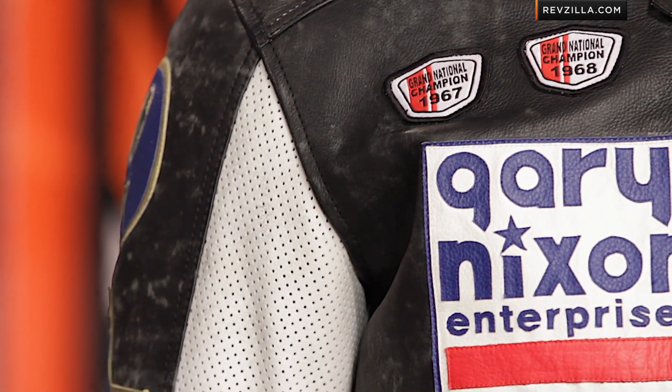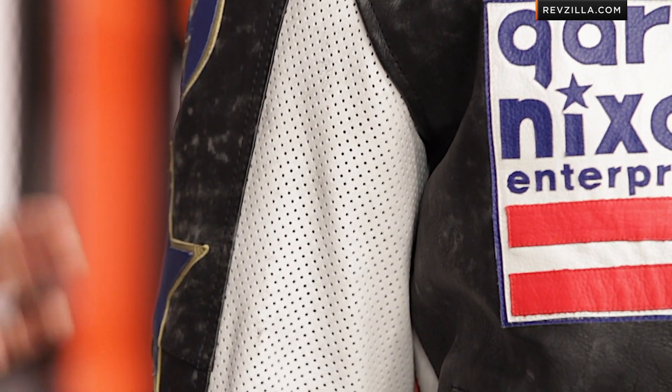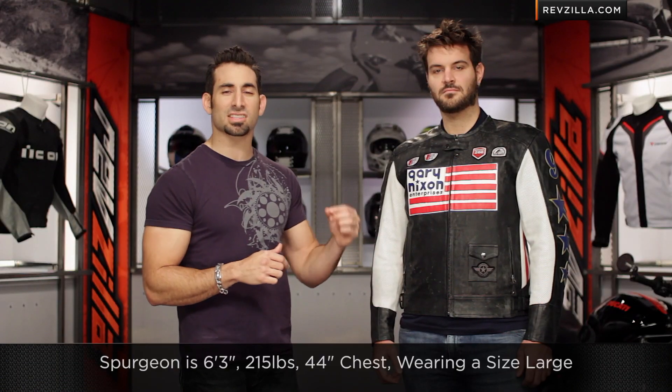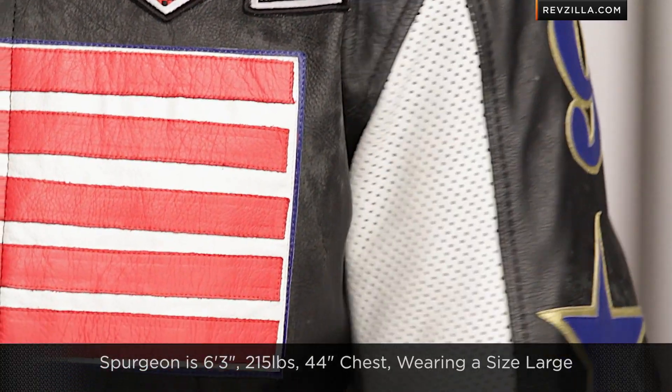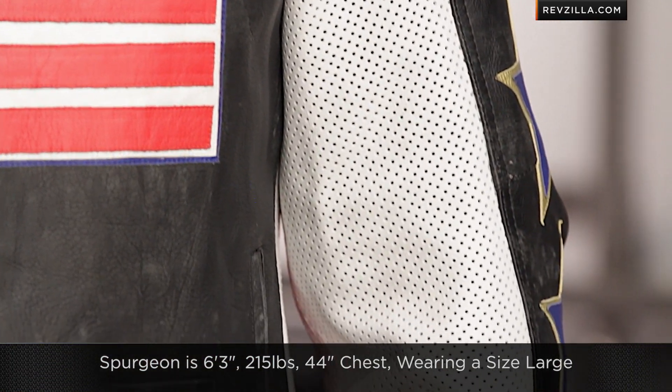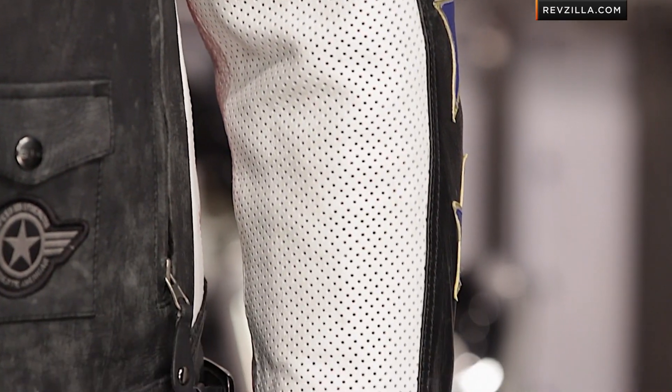Think spring and fall — spot on the money. For fitment, Spurgeon is 6'3", 215 pounds, 44-inch chest, and he's wearing a size large. To me, that's an American-cut jacket — it's a boxier cut with a light pre-curve in the sleeves, and I'd call it a bit of relaxed sport.